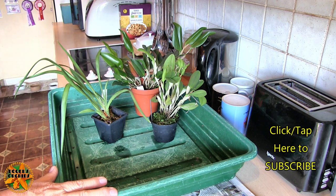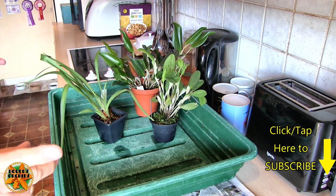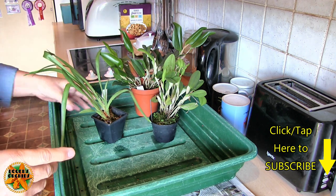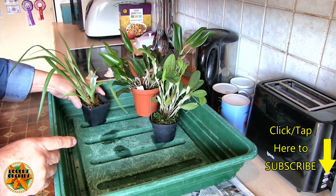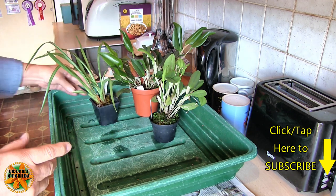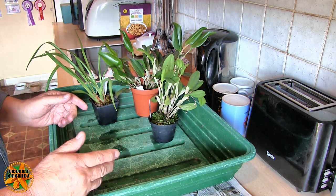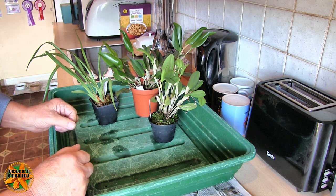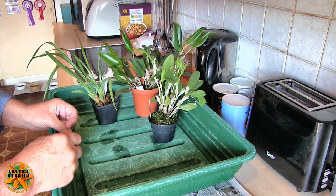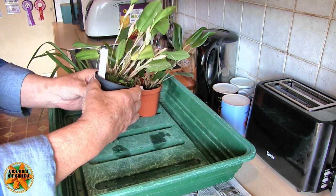Hi, this is Roger, thanks for dropping by. In the last video I discussed three plants to repot - one because it's unknown and the other two because they're in moss. So this, as usual, is part one: let's get them out of the pot and see if we've actually got any roots, and then the next part will be sorting out a mix and potting them up. I'm hoping part one's not going to be very long.